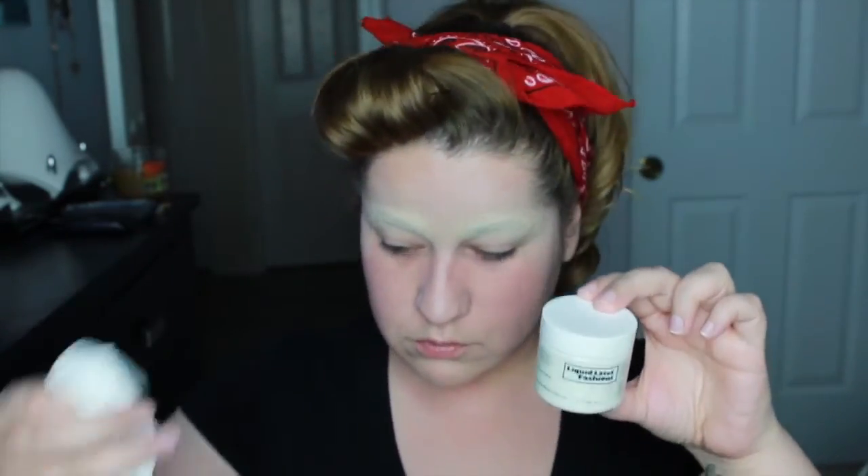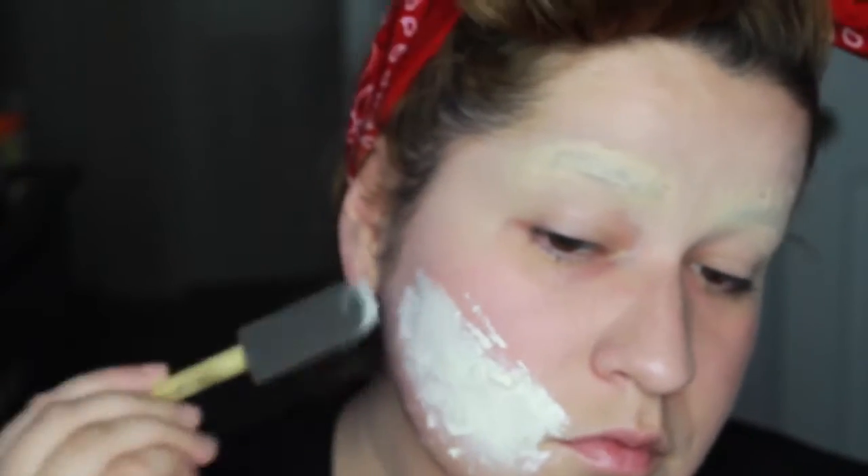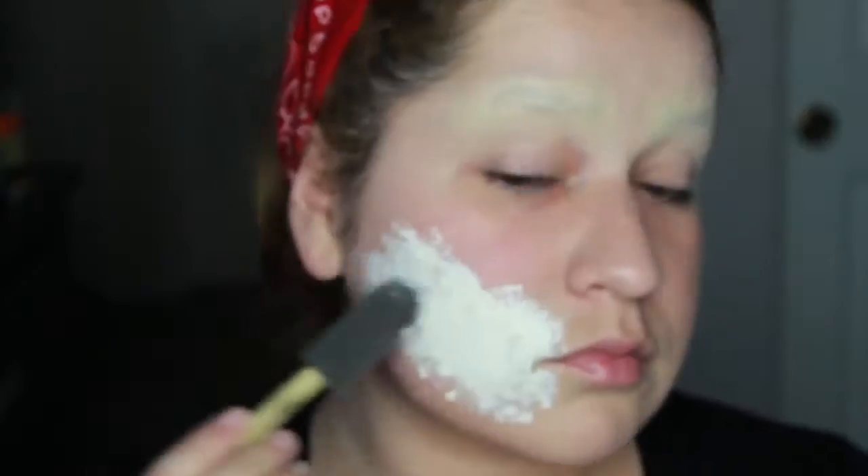Once the look is nice and creepy, we are ready to start with the latex. I got this kit from the Spirit store, and using toilet paper, you're going to start laying down the latex — split the toilet paper in half, lay little strips on top of the latex, and do this for a few layers until you reach a desired thickness. I did about three to four layers. Apply the latex and toilet paper and repeat. It's all sped up — otherwise this video would be like 30 minutes long! Then we just let that air dry.